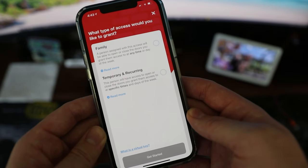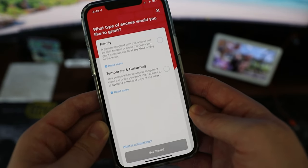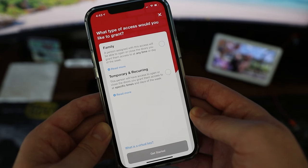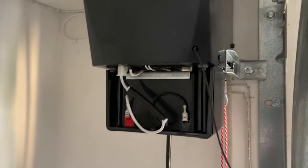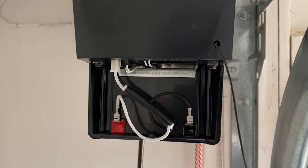If you do try to give access to other people, they do have to have the Genie app to get that access, but you can set that up and send them an email to walk them through the instructions. Some other features with this garage door opener is that it has a battery backup built into it, so if you do lose power, the garage door is still going to work.